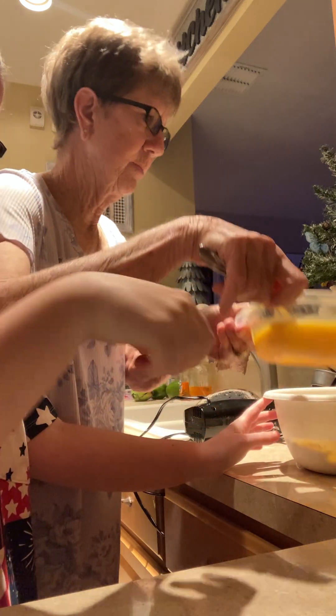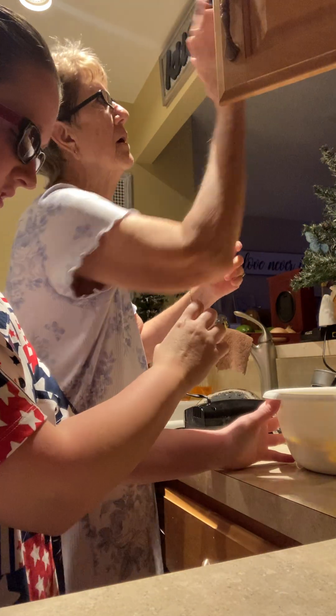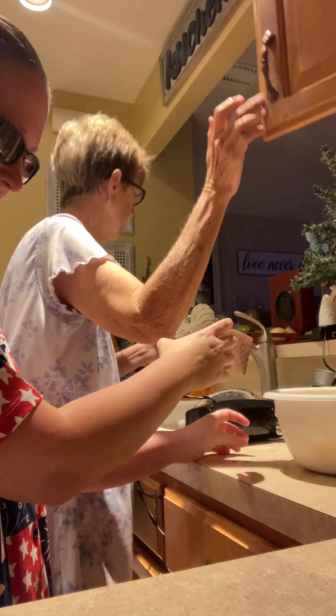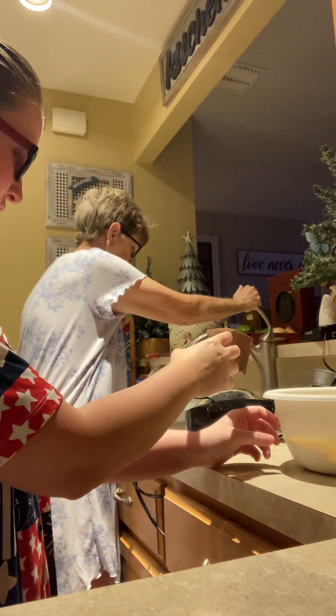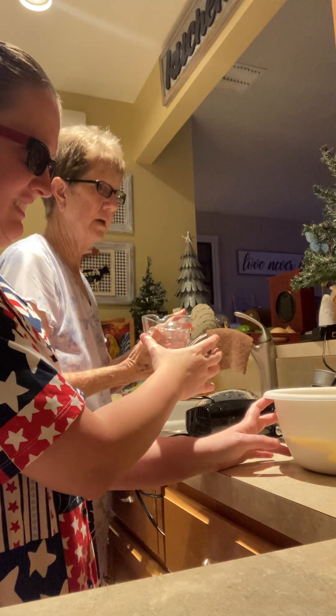That's three eggs right there. Now we're going to put in a cup of water. I know how to measure — I'm going to hold the cup and you can pour it in.